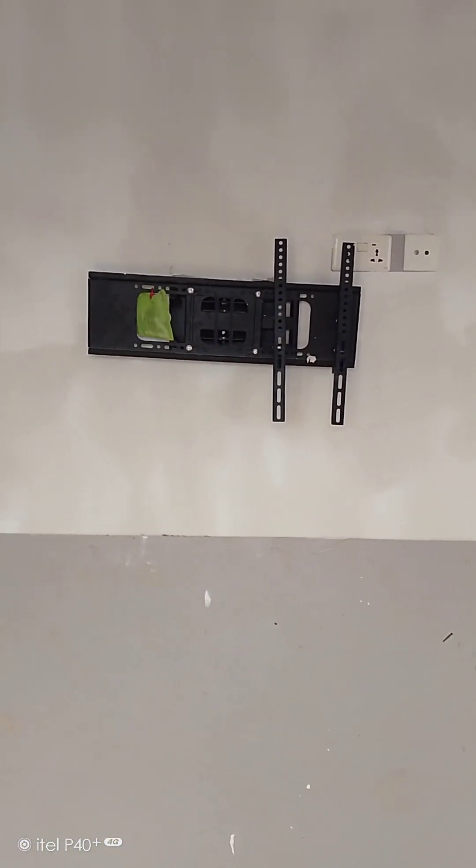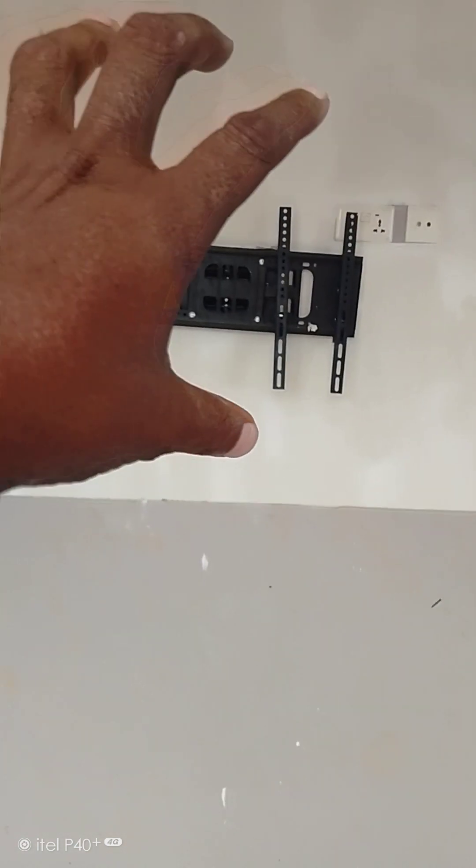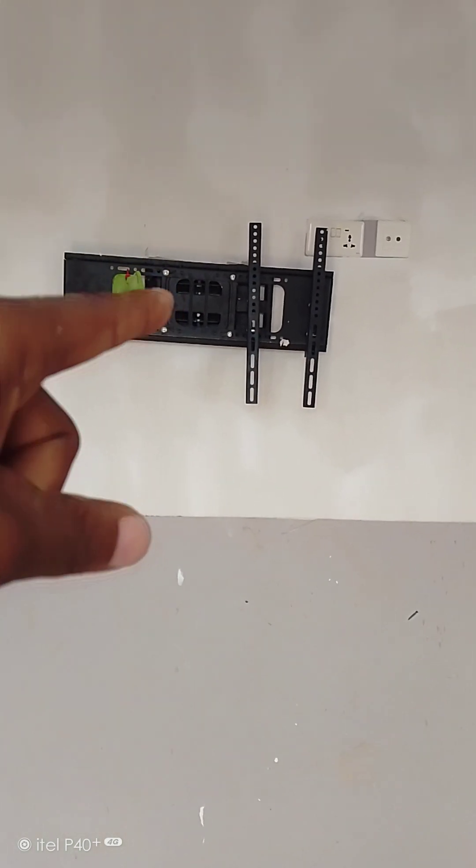As you can see right ahead there, that is where you have the TV wall bracket. This is mounted inside the container wall, and it supports the strength of a 52-inch screen.